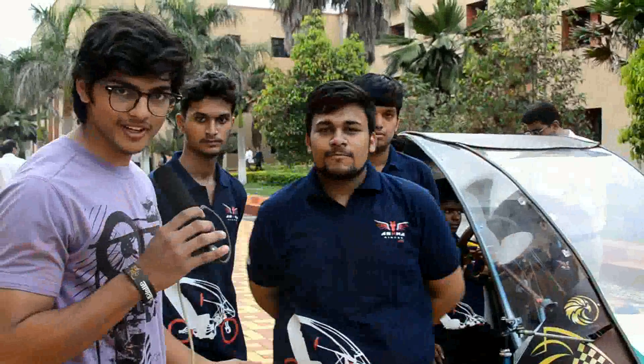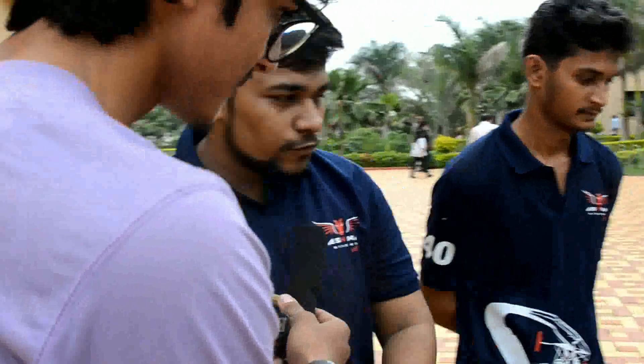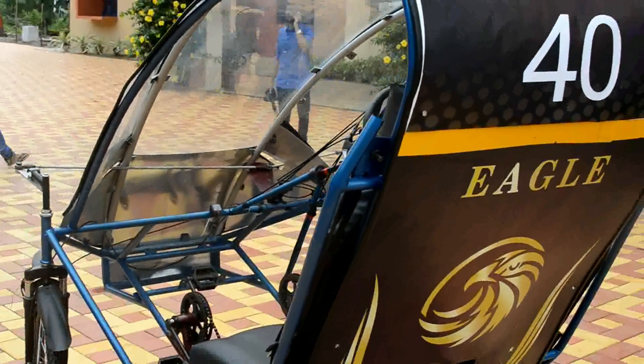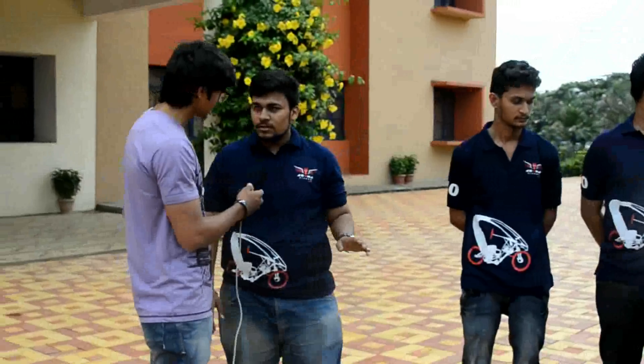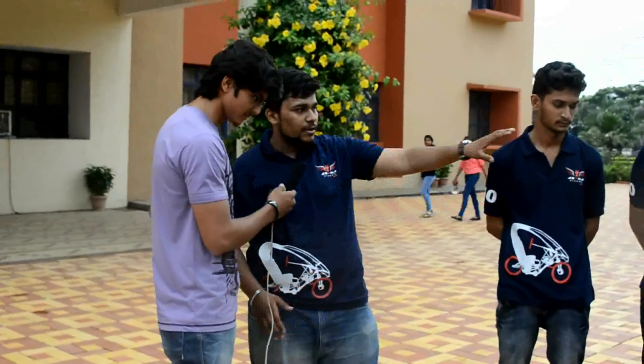So here we are, we are having this team — Team Ashwa Riders. How did you get this concept? First of all, as you can look from the side, you can see that it is a design of a big eagle shape. That's why we have the name — this vehicle Eagle. This eagle shape is actually for aerodynamic and various species environment reasons, as you can see over there.